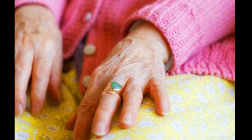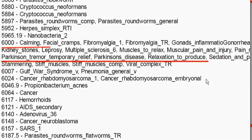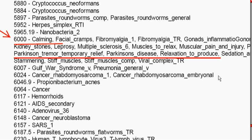You can be watching TV or a movie and running these programs holding the handhelds for a 30-minute program with various frequencies and it might make a difference. It made a difference right away. I don't know how long it's going to last but it's definitely lasted at least an hour and a half so far. Frequency 6000 is listed as Parkinson's temporary tremor relief, Parkinson's disease relaxation, to produce sedation.